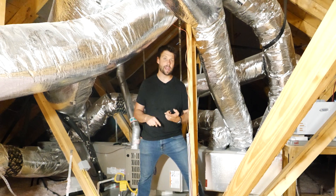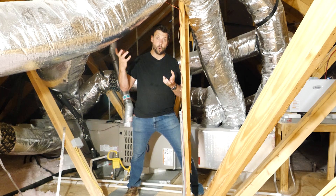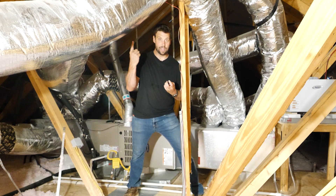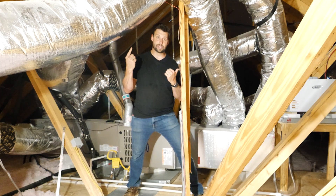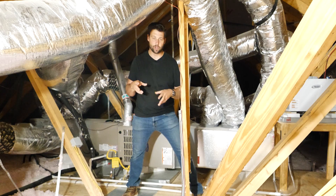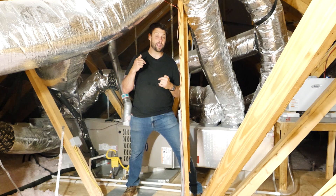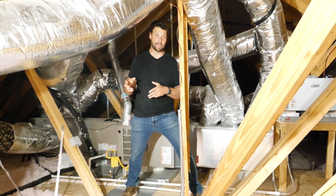Most people nowadays are doing a duct leakage test — they're putting a blower on the ductwork and seeing how much of the air going in is coming out where we want it to come out. And if it's leaking in between, you'll fail. What that doesn't show you is whether the amount of air coming out at all the different places is actually what we want it to be.